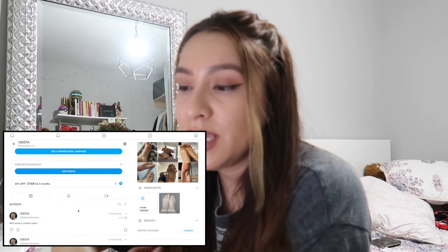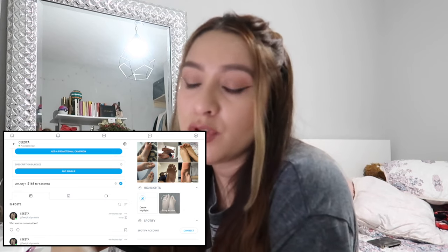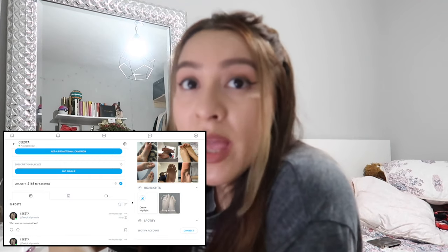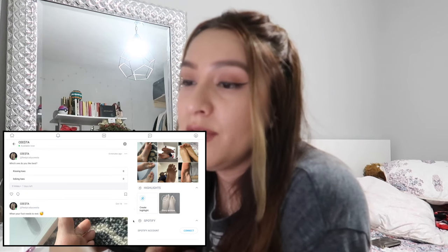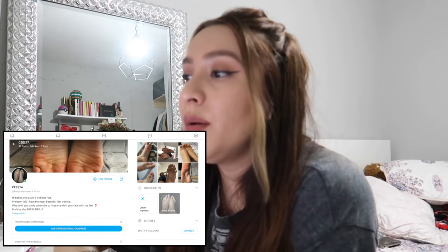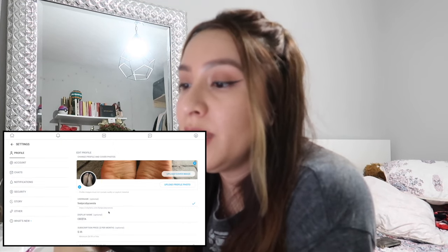Down here you'll see your bio, promotional campaigns, bundles, and whatnot. I have a bundle deal going on right here for 20% off for six months — you get a six-month trial of all my feed content. You'll also see some of my content down below.